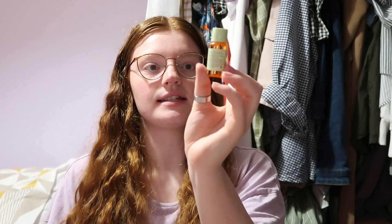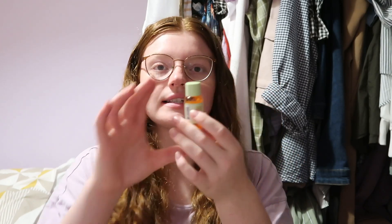Next we've got the Pixie Glow Tonic — this is 15ml and it's five pounds. It just brightens up your complexion, and I like it because it's a nice small travel size as well.